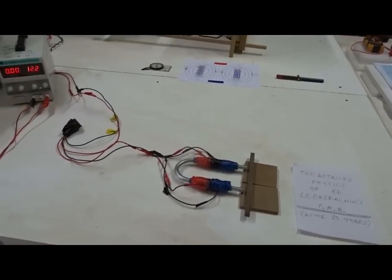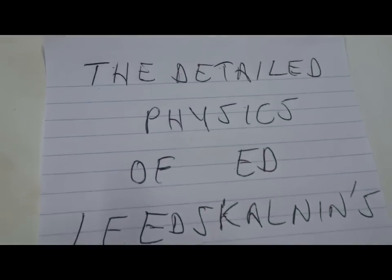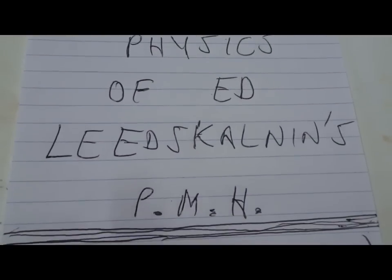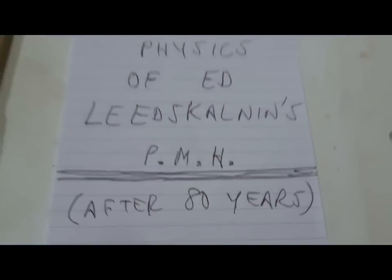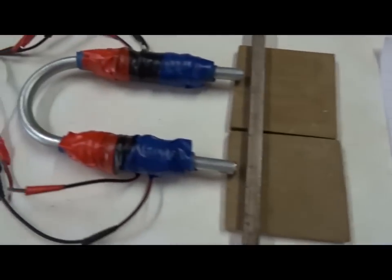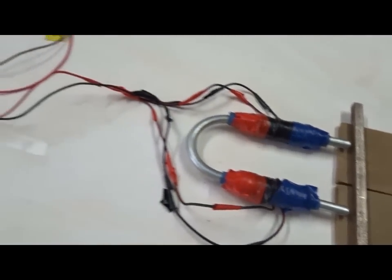Today we are going to study the detailed physics of Ed Leedskalnin's Perpetual Motion Holder, or PMH, which still remains a mystery after 80 years. Today I'm going to explain it in terms of simple classical physics, although it hasn't been known before.